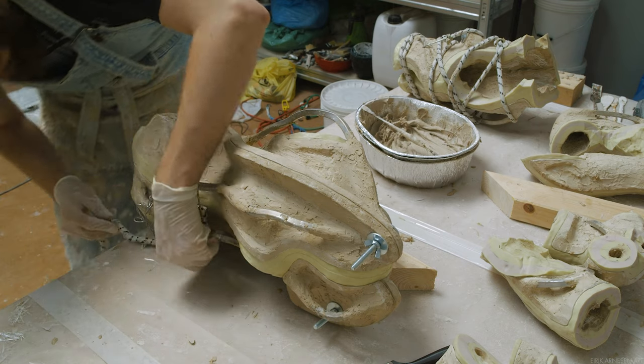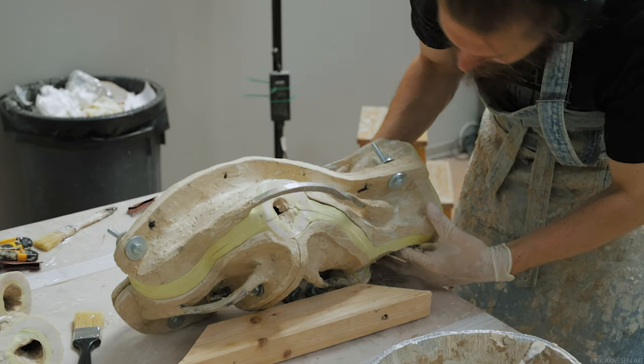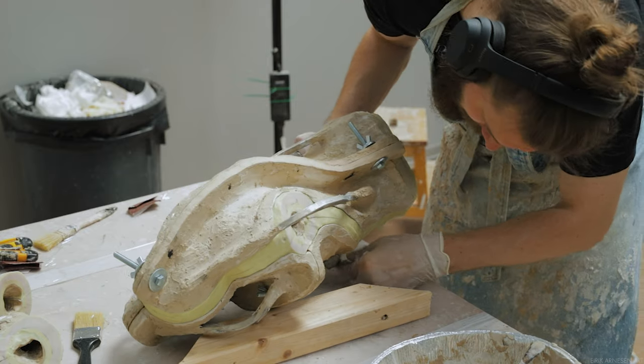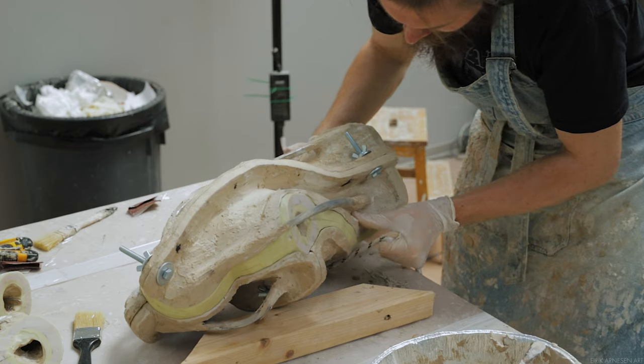Once closed, we want the halves to be held together, and this can be done multiple ways. The cheap way is to use packing tape — make sure you're using packing tape, the brown kind, and not duct tape, since duct tape tends to stretch and become loose over time.